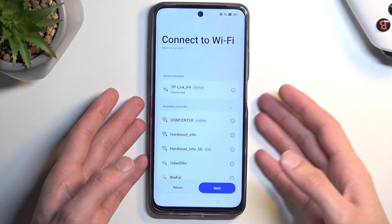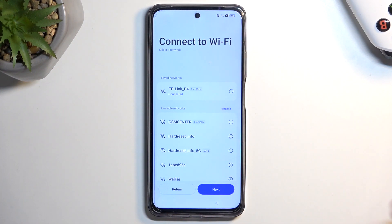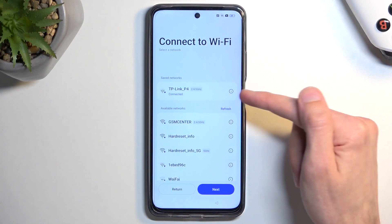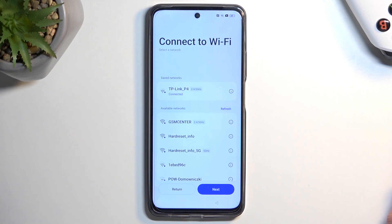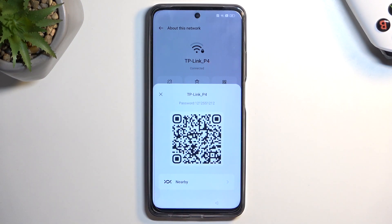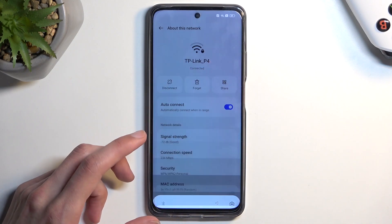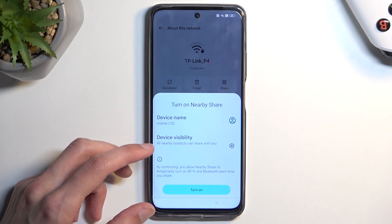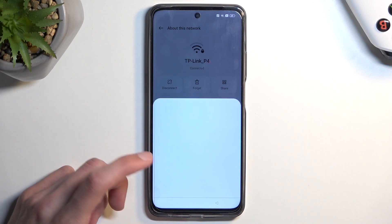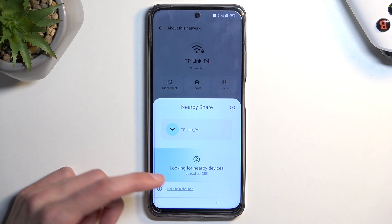Once I clicked on a different network it opened up the page we're looking for. What you're looking for is this eye icon — that's basically what we need. From here we're going to click on it and it gives us the options. We want to select 'Share,' and from there we're going to select 'Nearby,' then choose 'Turn On.'